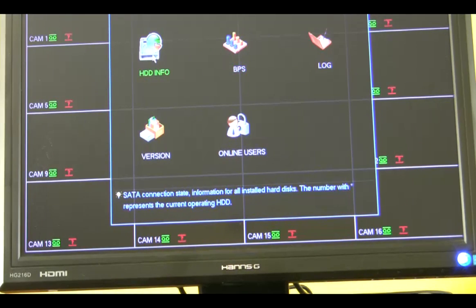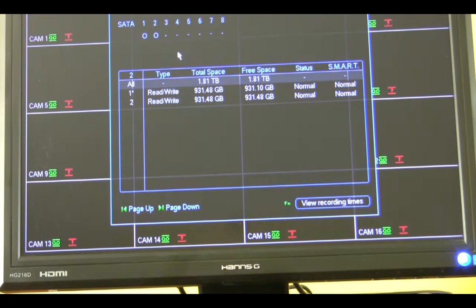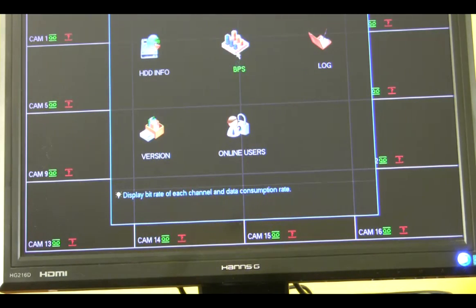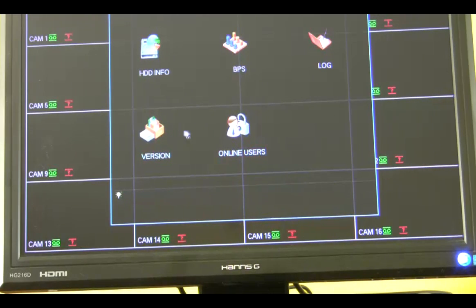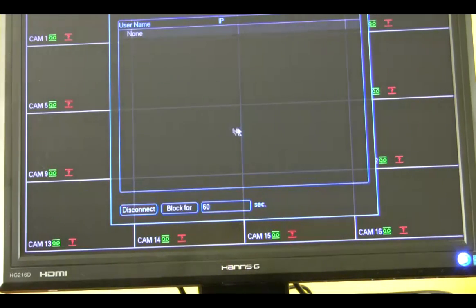Information — that's hard drive information here. For example if you're putting in a 10TB drive it will show you your total space and what space is available on your hard drive. BPS. You've got your log here — it tells you what's going on with the DVR. If you connected a camera, for example, it would tell you the last time and day an event occurred on that camera. Version. Online users — here you can see when a user logged on and how long that user was on the DVR server.